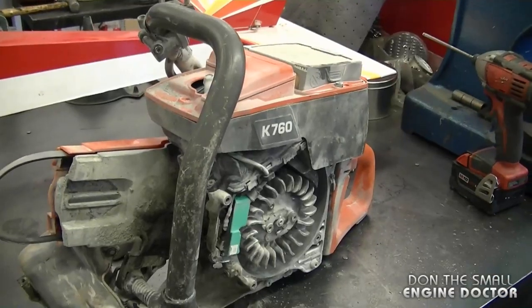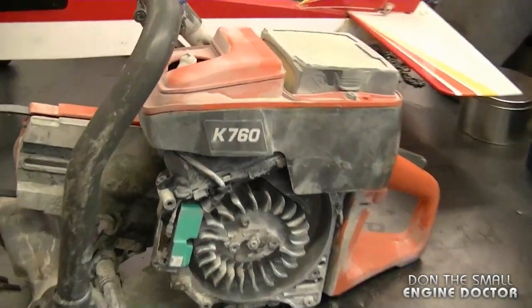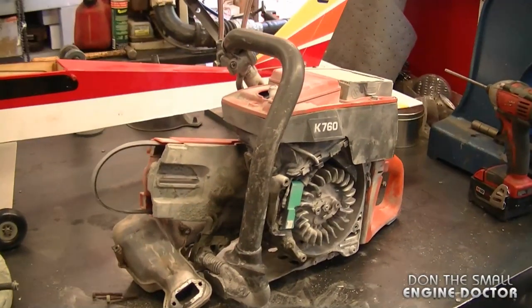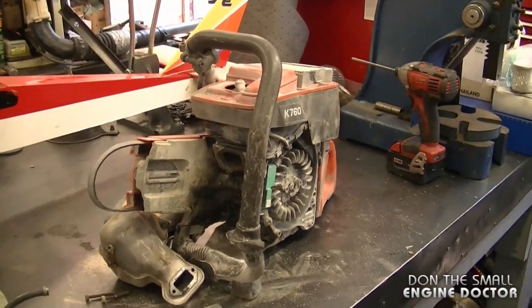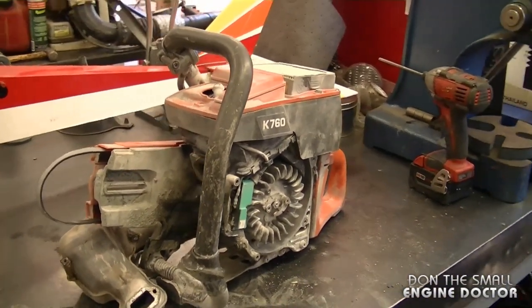At this point I would highly discourage somebody from repairing the saw — if you're in the business, you're just better off to go buy new ones sometimes. The point I'm making today is check your filters often and maintain your chop saws. Thanks again for watching and have yourselves a great day.